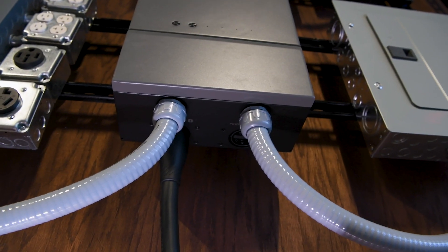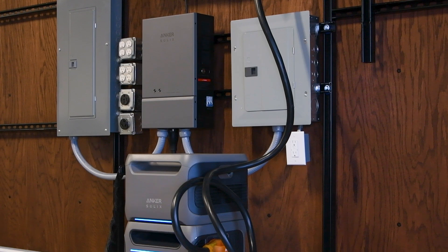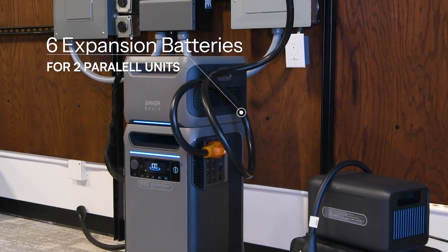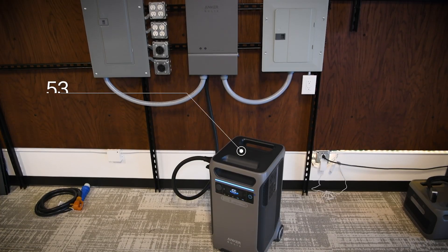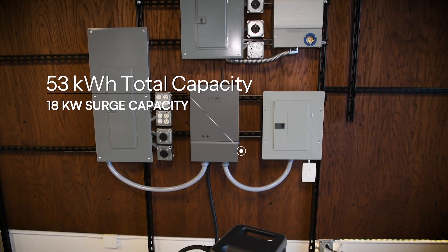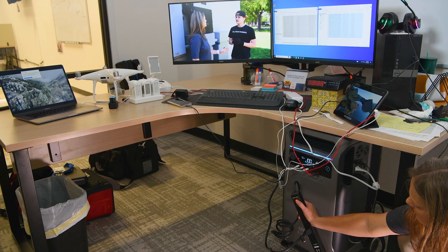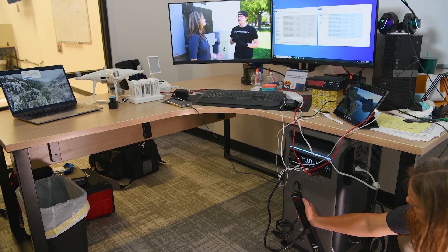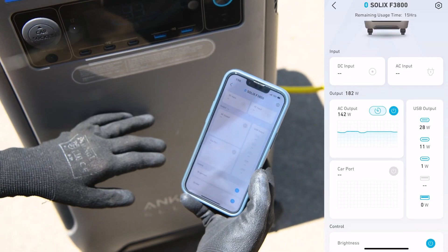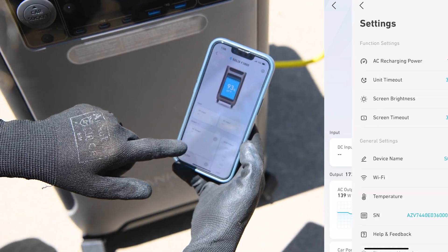If connected to the home power panel, which we'll discuss in more detail in a later video, you can parallel two of these units each with six expansion batteries, doubling your capacity to over 53 kilowatt-hours as well as an 18-kilowatt surge capacity. The F3800 is smart too, with UPS functionality boasting a cutover time of 20 milliseconds when the grid goes down and adjustable charging speeds via a smart app, bringing power management into the digital age.